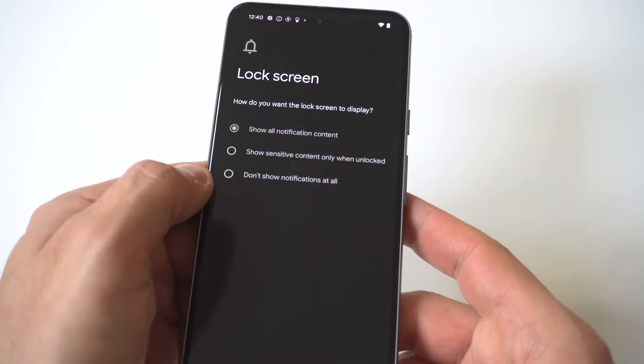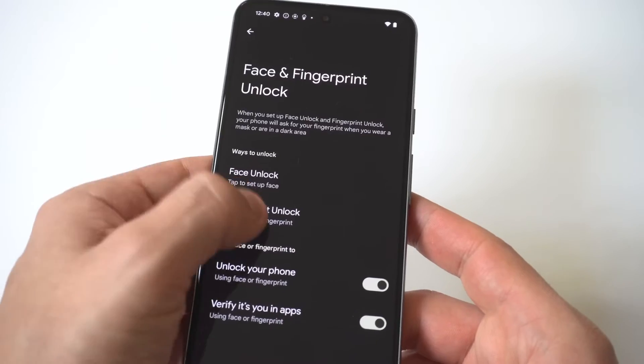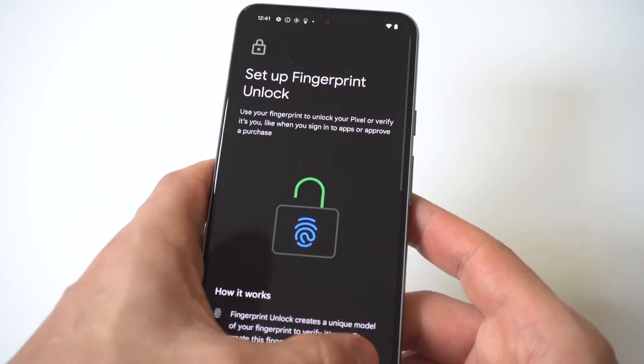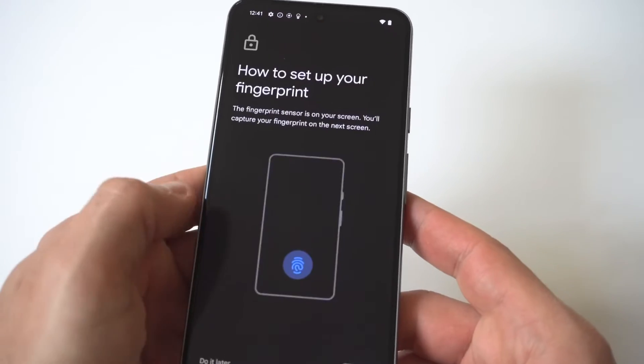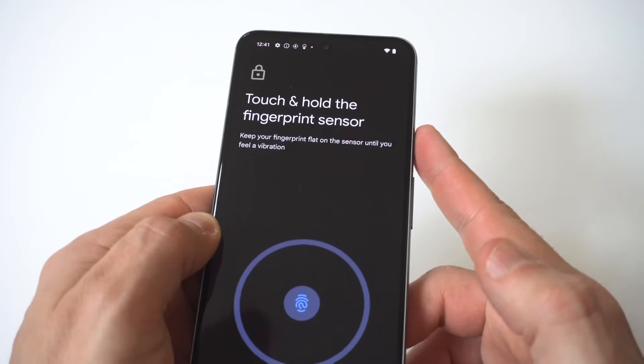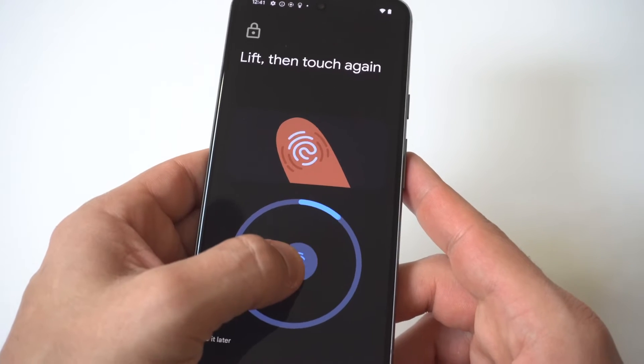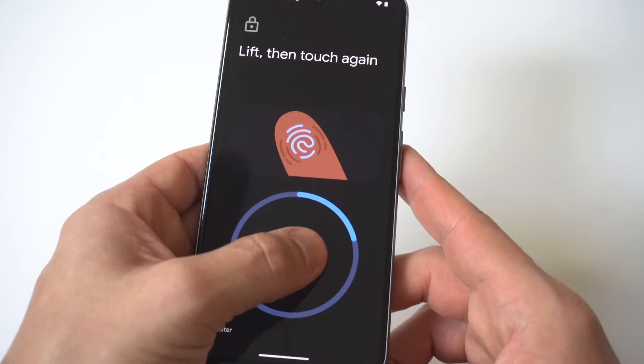Once you do that, you're then going to see an option with the fingerprint. You want to click on it and then click on OK. It's going to take you right here, and this is where you're going to be able to start using whatever fingerprint you want. You're not going to be tapping on the sides of the phone — it's just going to be on the actual display.